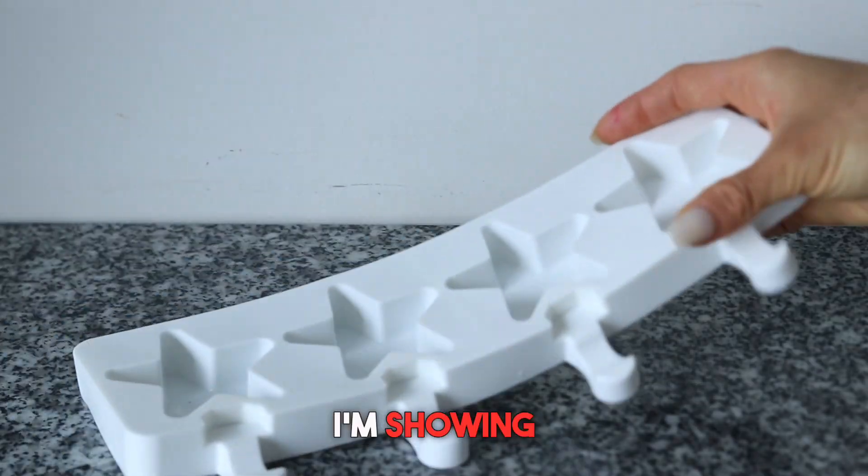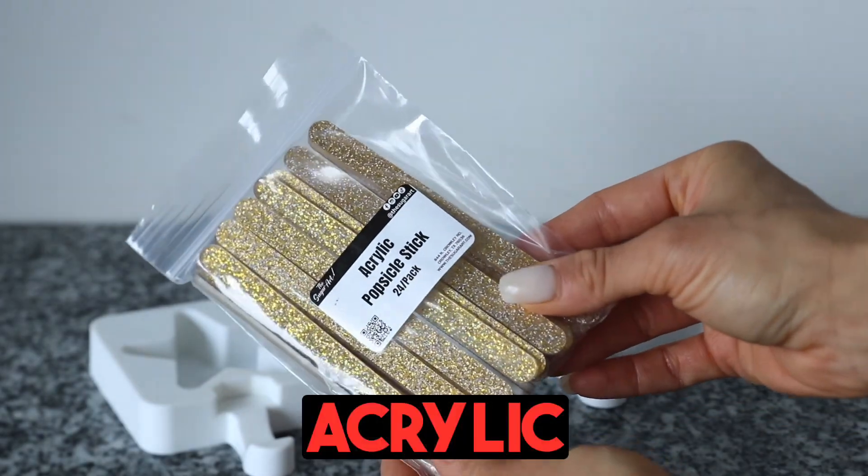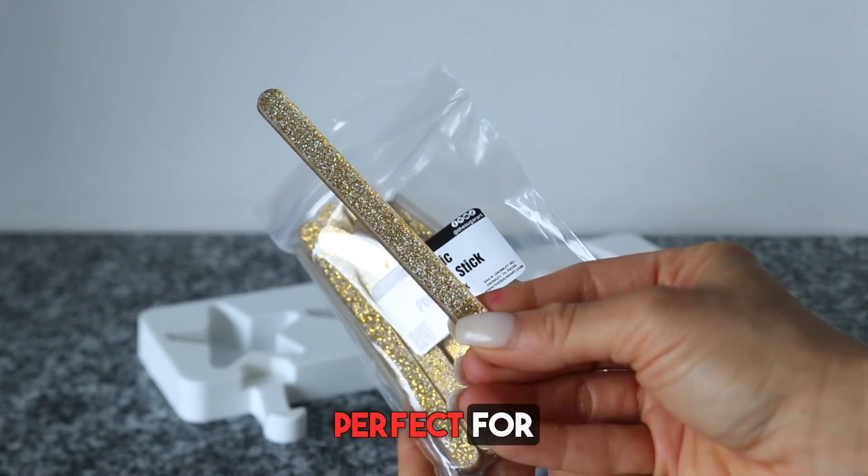Everything that I'm showing you here is from The Sugar Art, including this gorgeous star mold and these acrylic sticks. How gorgeous are these? They are so perfect for this treat.